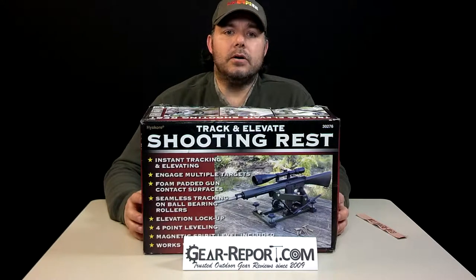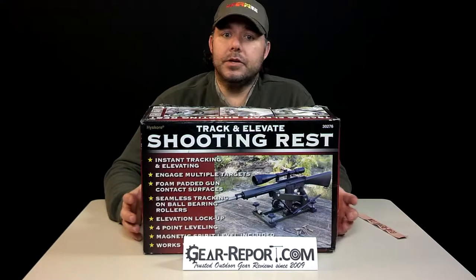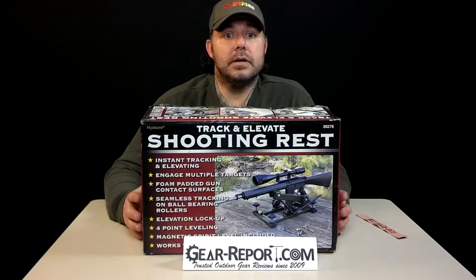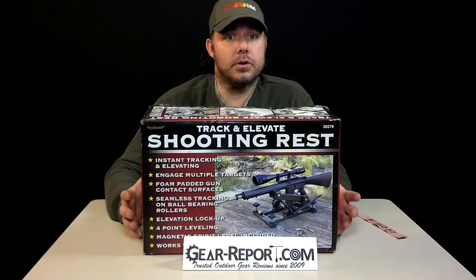It was designed for prairie dog, coyote, and varmint hunting. Other uses are recreational shooting. We acquired it through the manufacturer — they sent it to OsaJuan for us to demo and review it.